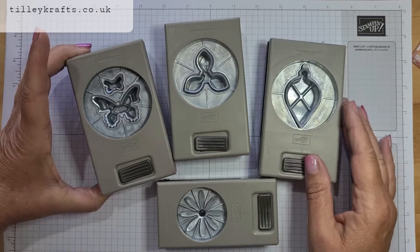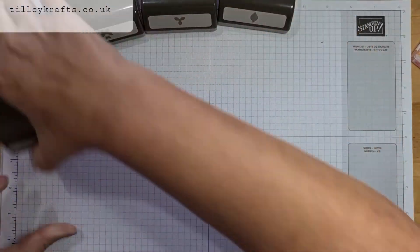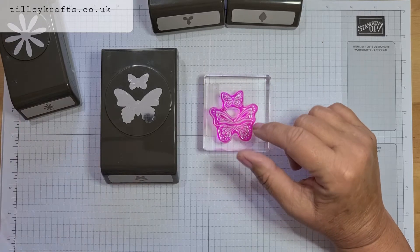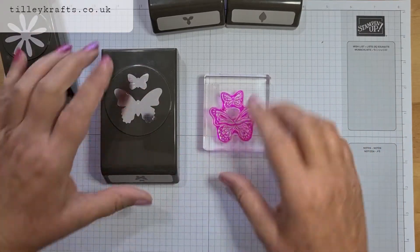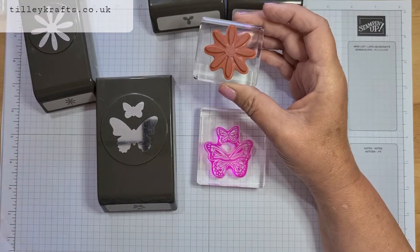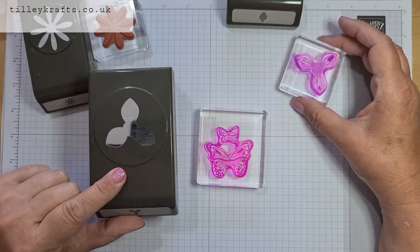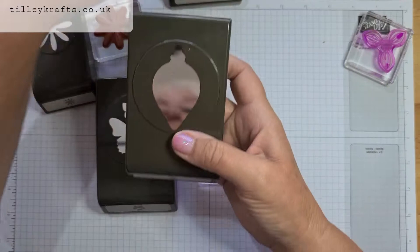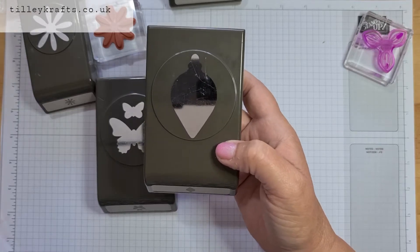These great punches all line up with stamp sets and it's just to give you a quick tip on how to stamp them out. I've already got the ones up that match — this is the Butterfly Duet Punch and it coordinates with the Butterfly Gala stamp set. We've also got the Medium Daisy Punch and this is the Daisy stamp out of Daisy Lane. And then we've also got the Perennial Flower Punch and this comes with the Floral Essence stamp set. And the Gleaming Ornaments Punch — there's a big one and a little one, and this goes with the Christmas is Gleaming stamp set.